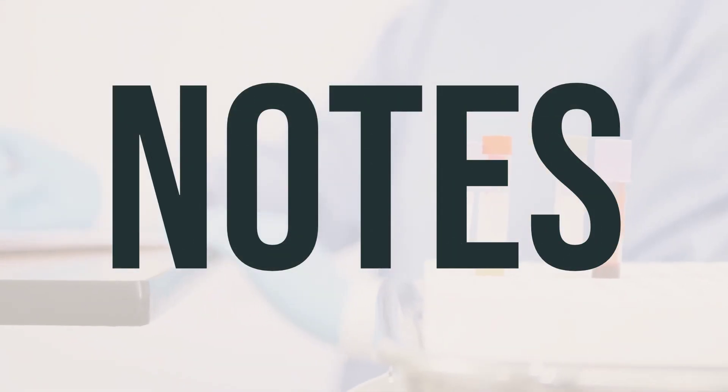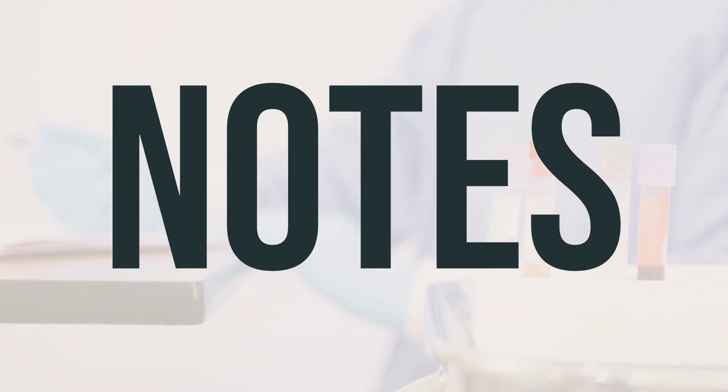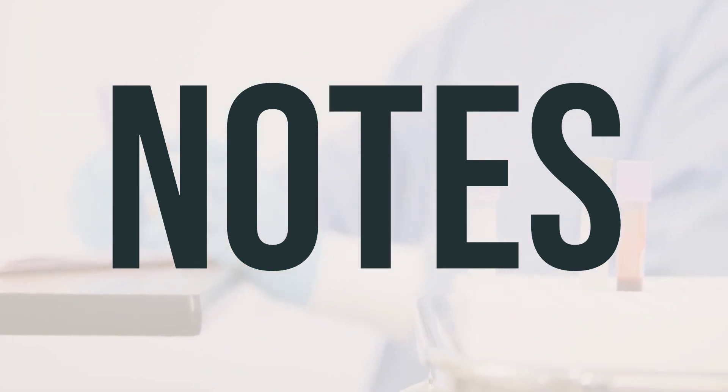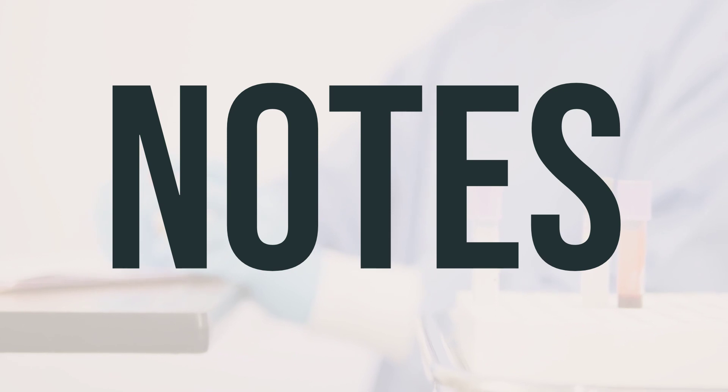Make sure not to share this medication, needles, or syringes with anyone else. It's important to attend a diabetes education program to learn how to manage your diabetes with medications, diet, exercise, and regular medical exams. You should also learn the symptoms of high and low blood sugar and how to treat low blood sugar. Remember to regularly check your blood sugar as directed, and make sure to keep all your medical and lab appointments.